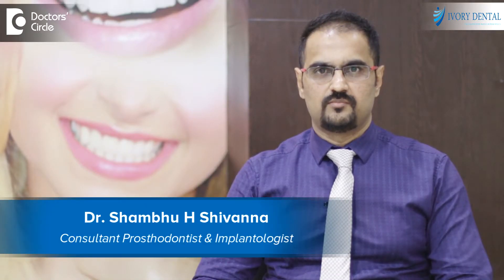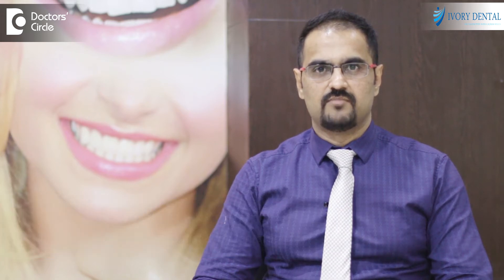Hello, I am Dr. Shambhu Shivanna, Prosthodontist and Implantologist practicing at Ivory Dental, Kundanahalli, Bangalore.